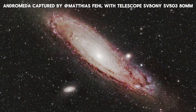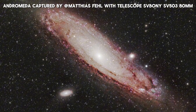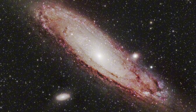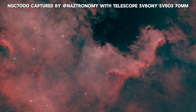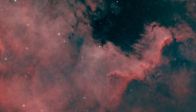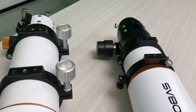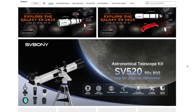Of course, both scopes deliver amazing images. The 80mm collects more light thanks to its larger aperture, while the 70mm wins in simplicity — perfect for anyone who wants to get into astrophotography quickly. Which one would you pick? Let us know in the comments, and if you want to learn more details or grab one for yourself, check out the link to our Amazon store down below.